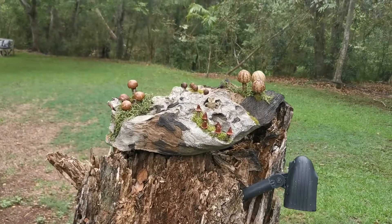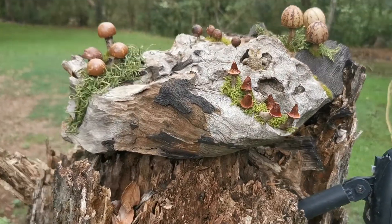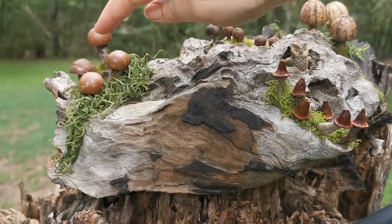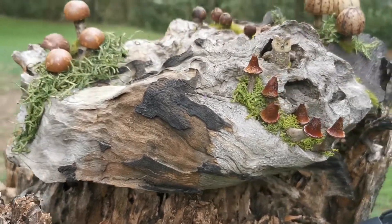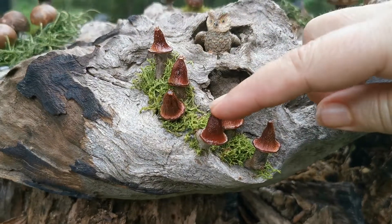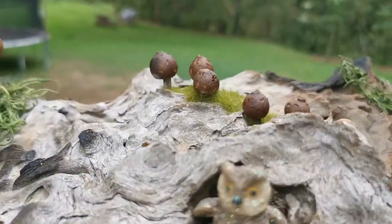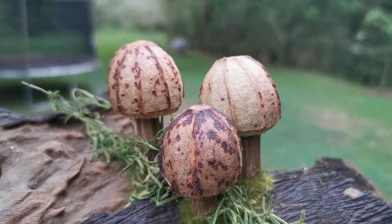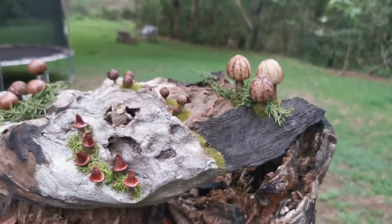This here is a beautiful mushroom display, but they're made out of gum nuts. These ones are macadamia nuts, these are off a flour tip, these ones are little gum nuts, and these ones are big gum nuts. Isn't that the most beautiful thing?